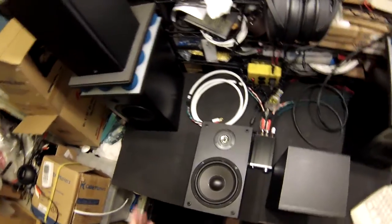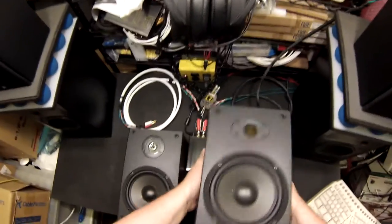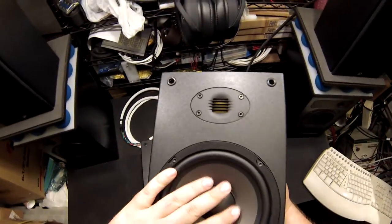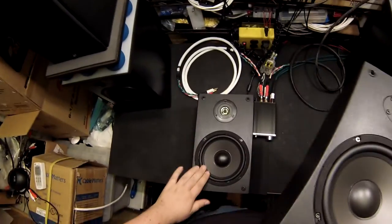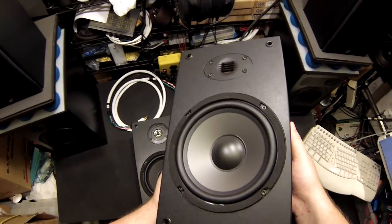They're roughly the same efficiency — there isn't a massive volume difference between them. I don't know if they changed the manufacturer of the woofer at all; it doesn't seem different as far as feel, look, and the way the back looks.